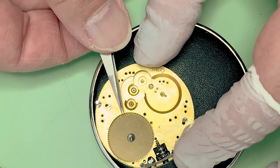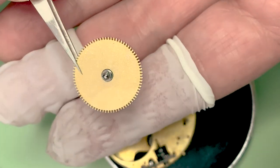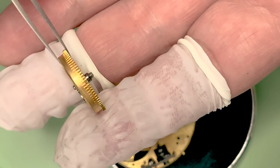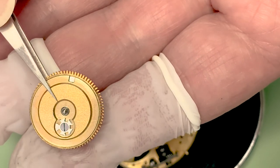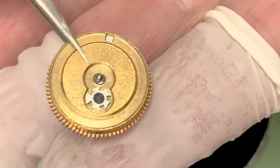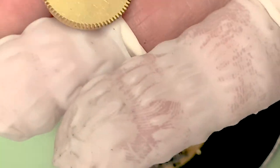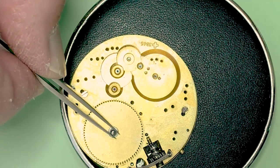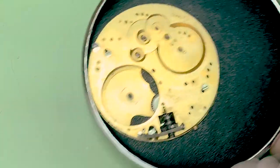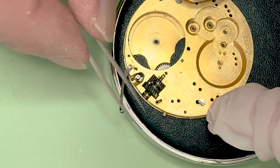There's your barrel. I have no idea what this little star-shaped gizmo thing on the bottom is for — I really don't know what that does. Anybody have any idea what that is for? Let me know in the comments. And that there thing is the guy that locks the stem in — that little bitty screw.